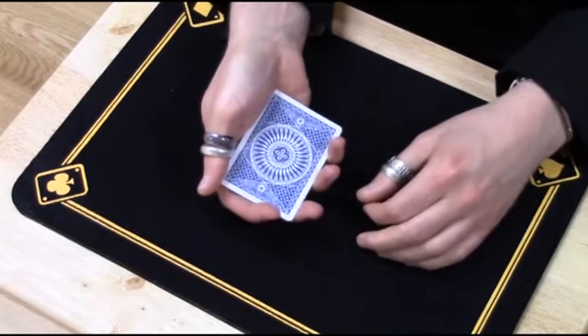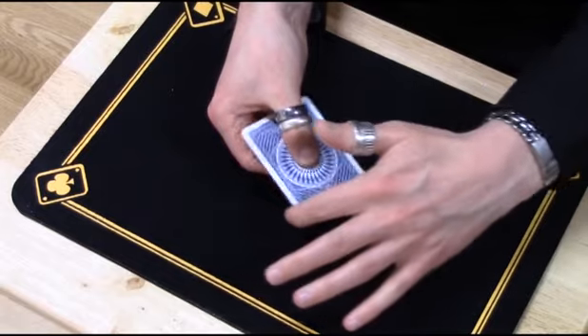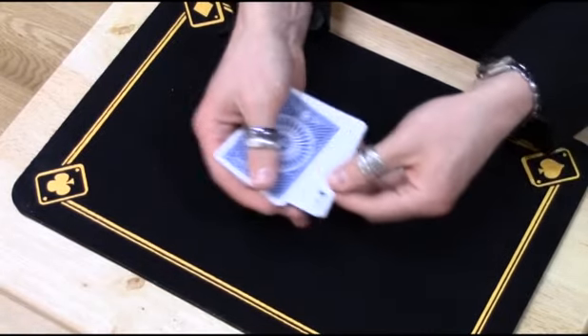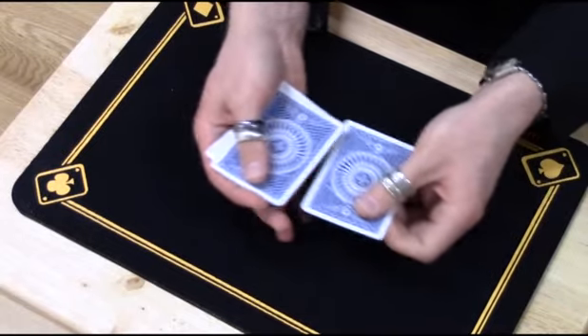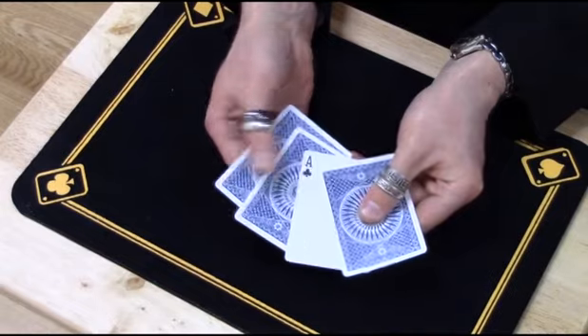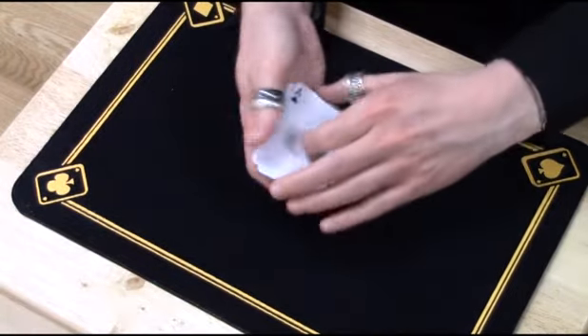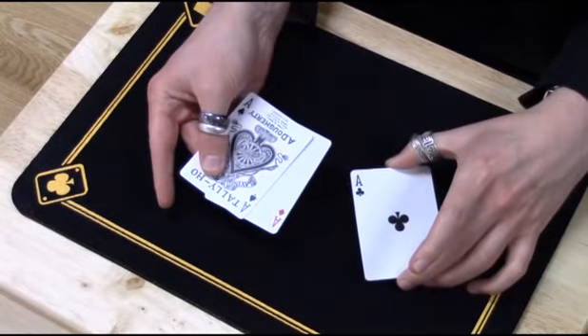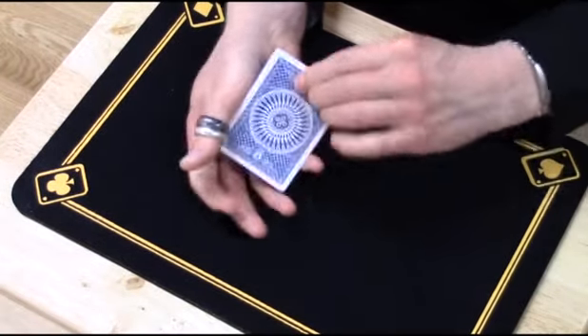I can do it a third time, give the cards a little twist, and now I can get the ace of clubs to turn face-up. So that leaves us — we've had spades, diamonds and clubs, which leaves us with hearts.